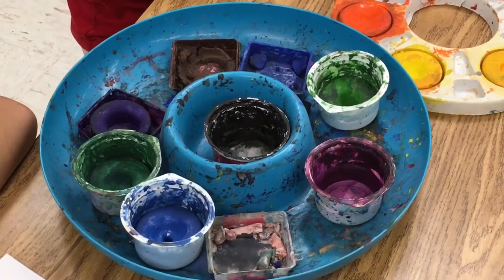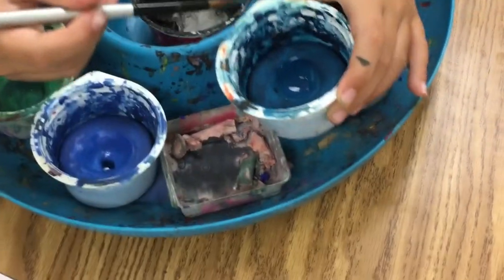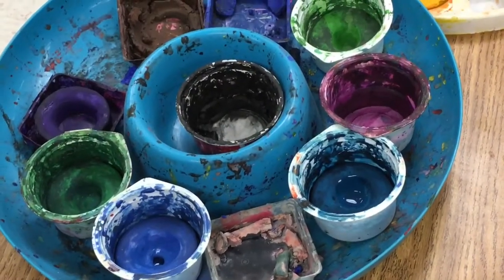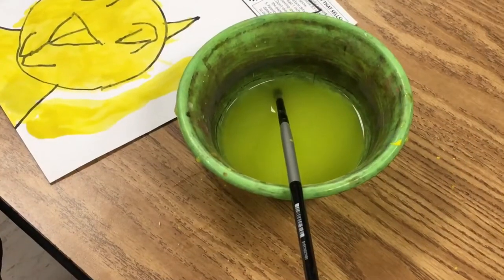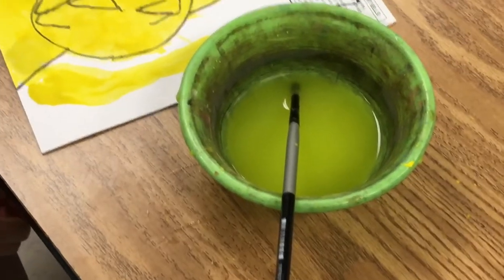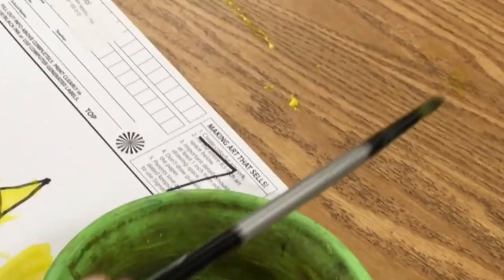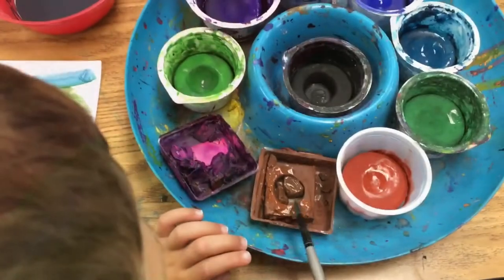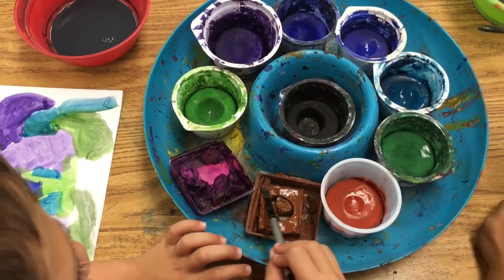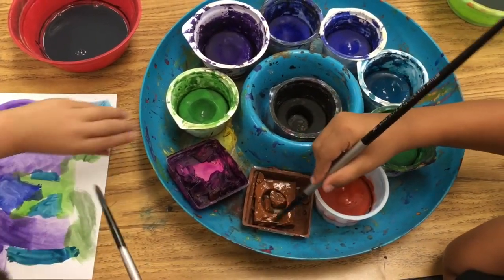We always want to keep our paint in the tray — don't take the paint out of the tray. We never want to leave our brush in the water; for storing, just keep it on the table. The wet brush is not going to hurt the table, and you'll have better access to the color. Take turns spinning the tray as needed to reach the color you want.